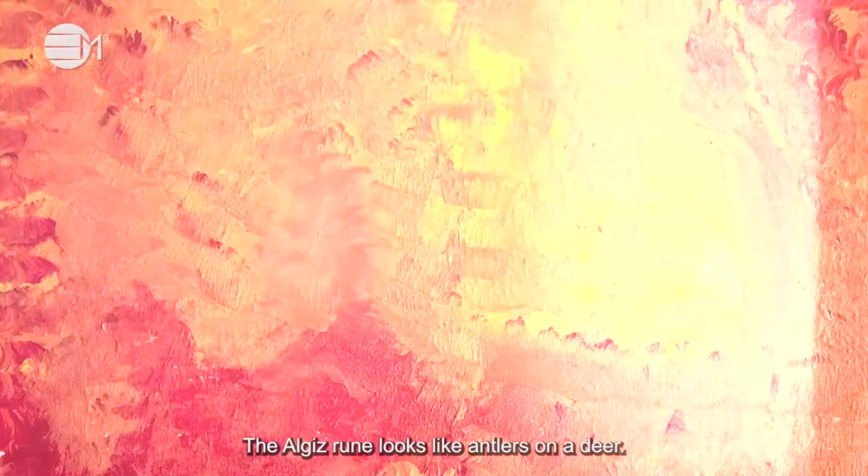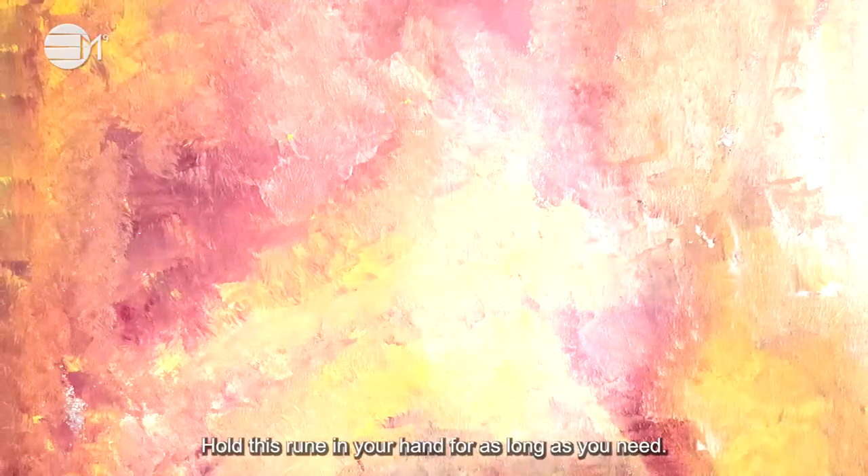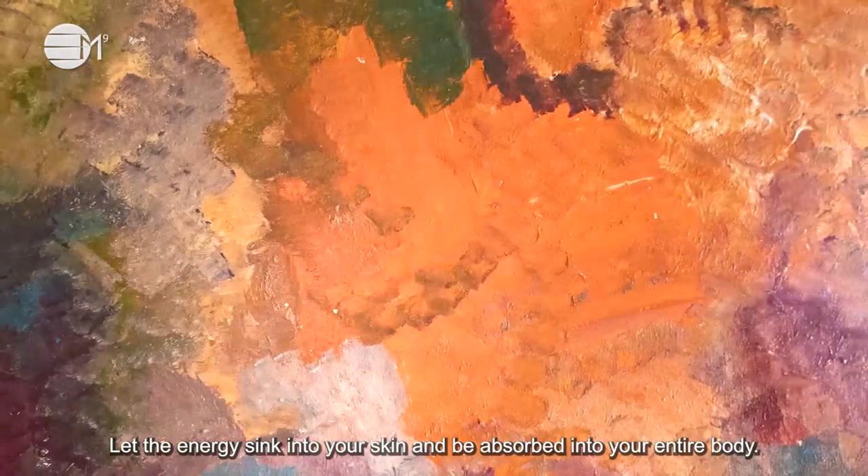The Elgiz rune looks like antlers on a deer. Hold this rune in your hand for as long as you need. Let that energy sink into your skin and be absorbed into your entire body.